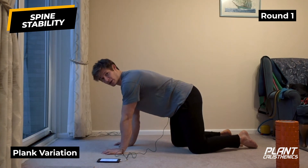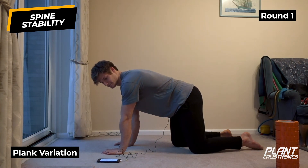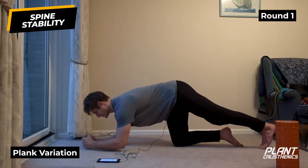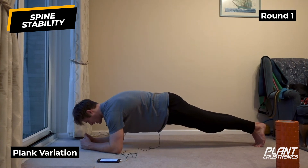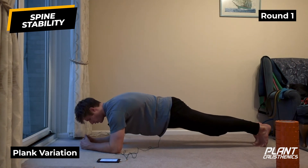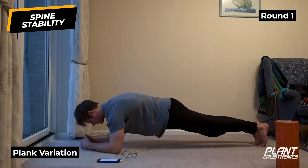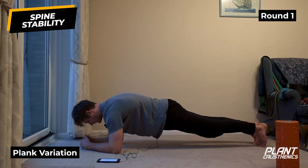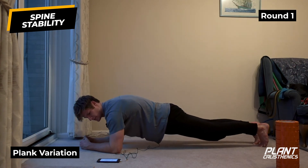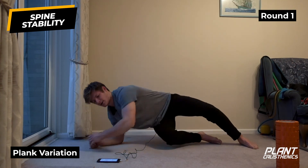Starting in plank position for 20 seconds. Feet together, push the floor away spreading the shoulder blades, and create a nice posterior pelvic tilt - bum tucked under. All that tension should be through the abs and hip flexors. The front of the body is engaging to prevent extension from occurring. That's 20 seconds.